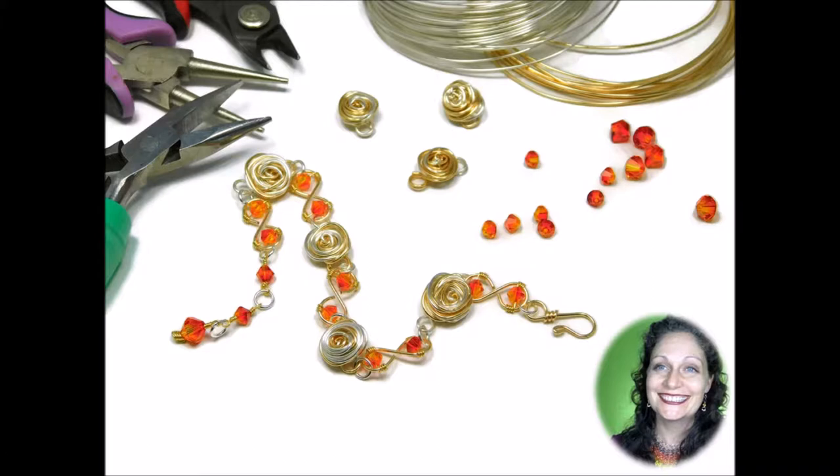Absolutely no experience is necessary to succeed in this course. All you need are some tools, supplies, and the desire to become a proficient wire wrapper. The purpose of this and all Gutsy guides is to not only show you how to make fun and fabulous projects, but also to give you a brand new skill set that you can translate into creating your own beautiful designs.